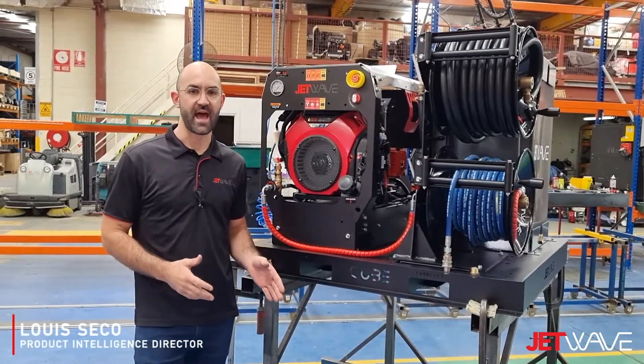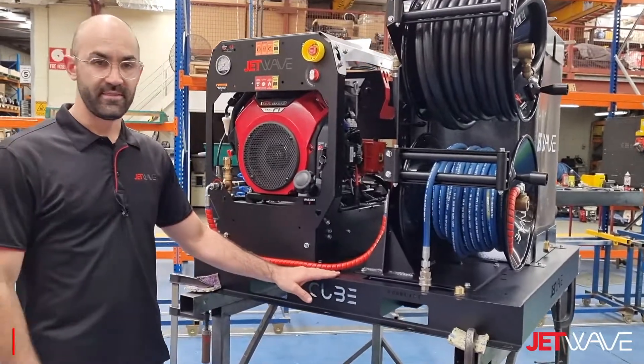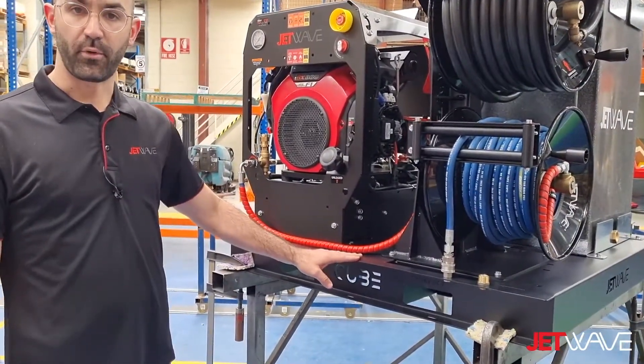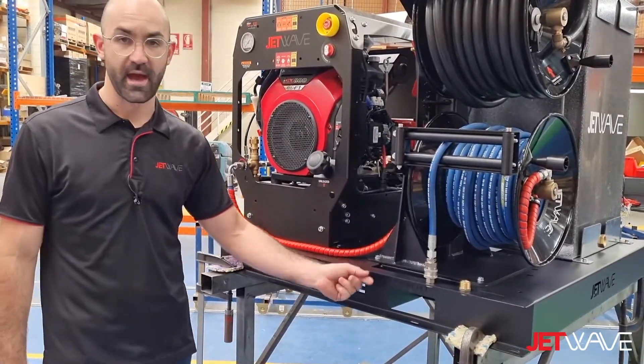Hi, I'm just here to introduce our JetWave G2 Cube Kit. This kit includes the CNC laser cut and press-bent galvanized chassis that is finished in a satin powder coat.